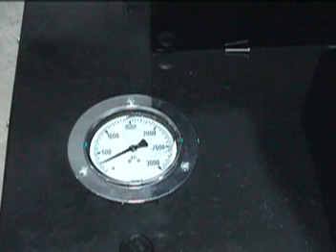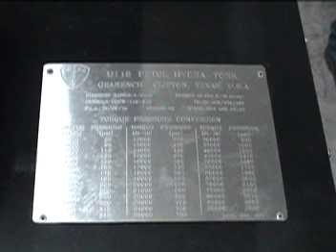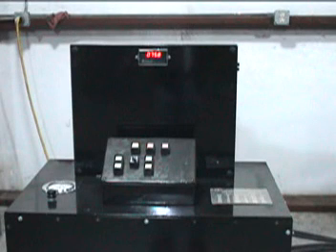The remote hydraulic console is equipped with a pressure gauge that reads out in PSI, a chart that converts PSI to foot-pounds of torque, a pressure relief valve and an emergency shut-off switch. The hydraulics are controlled by up-down push buttons, making the unit extremely simple to use.